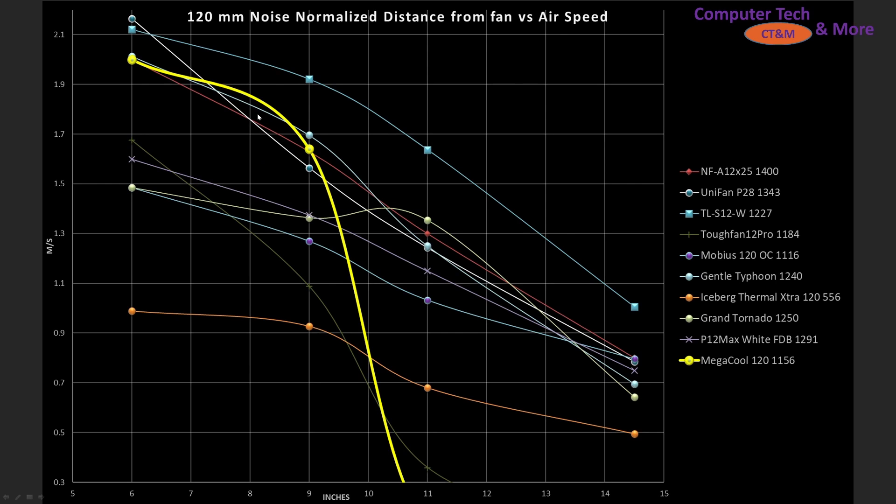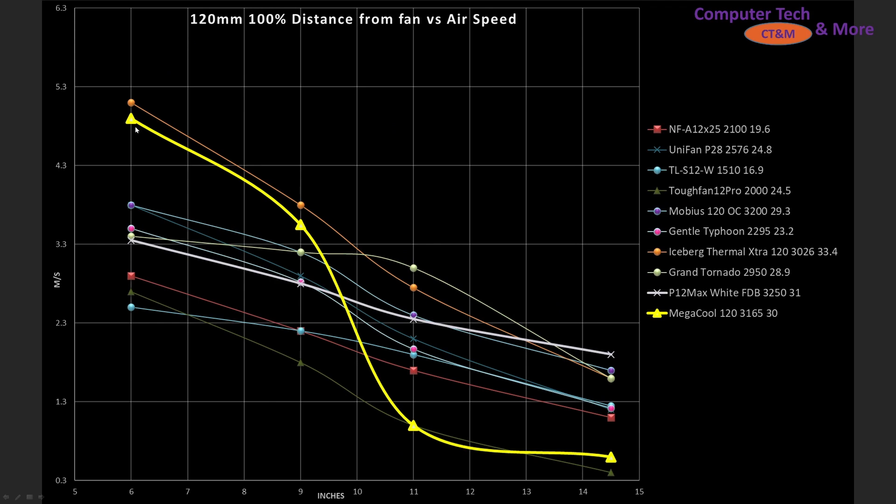I compared it against a wide cross-section of fans. It does really quite well in smaller and small mid-sized cases — that compact tower. But anything larger, I just flat out wouldn't recommend it. It drops away too steeply compared to other fans in the category. There are just many better options, like the TLS12W. In noise-normalized testing at 100% PWM, it does really well at the 6 and the 9 inch marks, but then drops away and becomes pretty close to dead last. There are just better fans out there like the S12, the A12X25, and the Iceberg Thermal Extra.